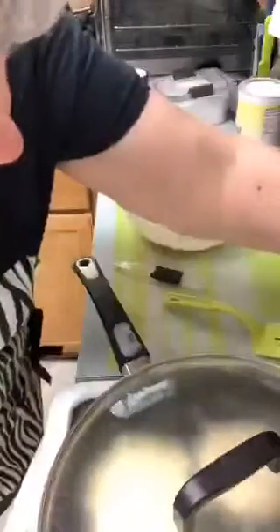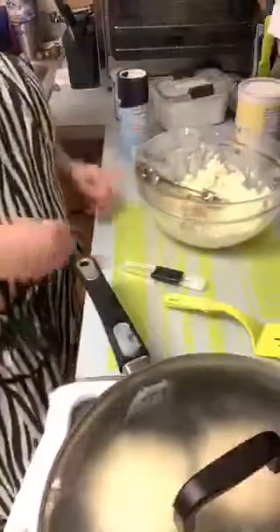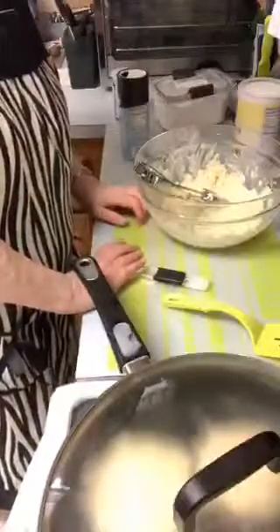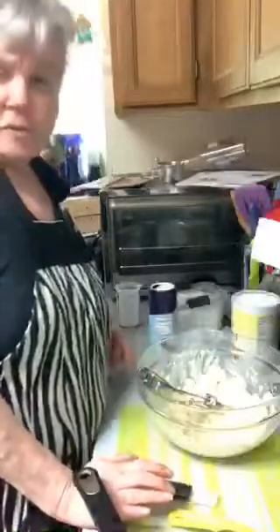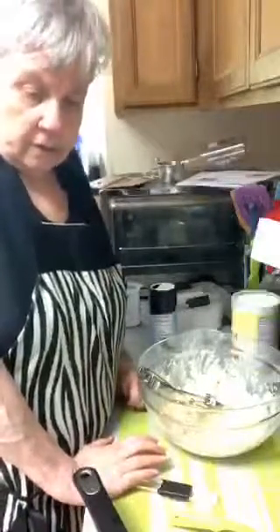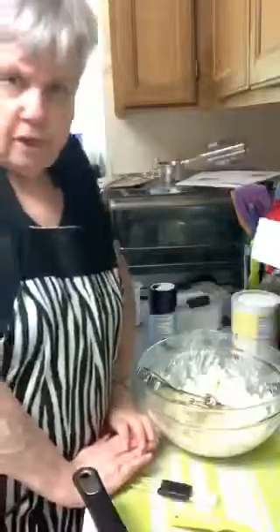Maybe I should put it up a little higher. I put the lid on - you can see it's starting to get steam in the lid, which will help them get done a little bit better. I don't want it too high because I don't want to burn them. How's everybody's weather today? We're supposed to be 75 today so it's warming up considerably.